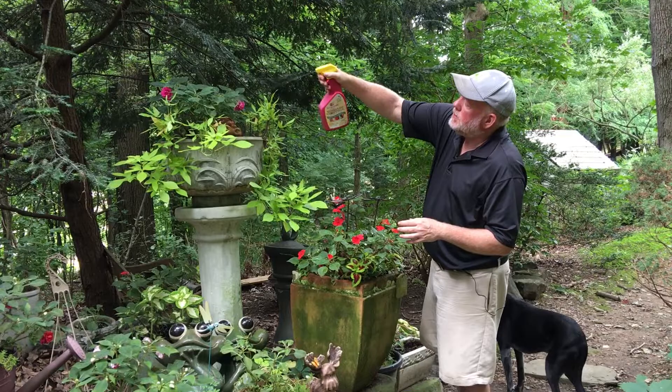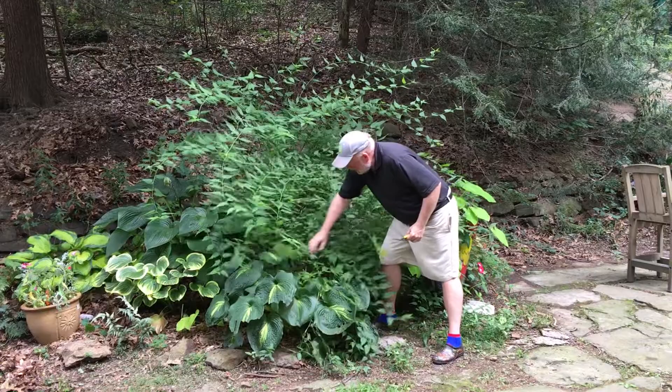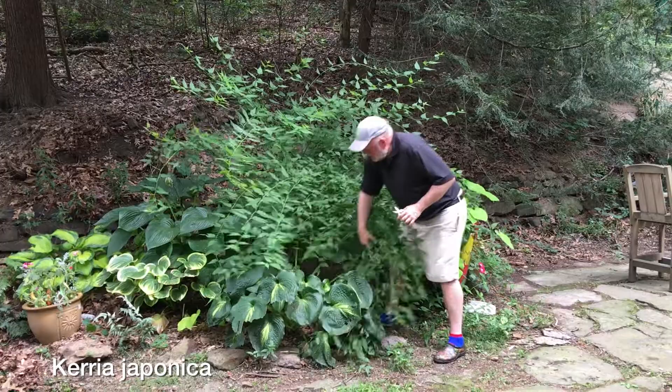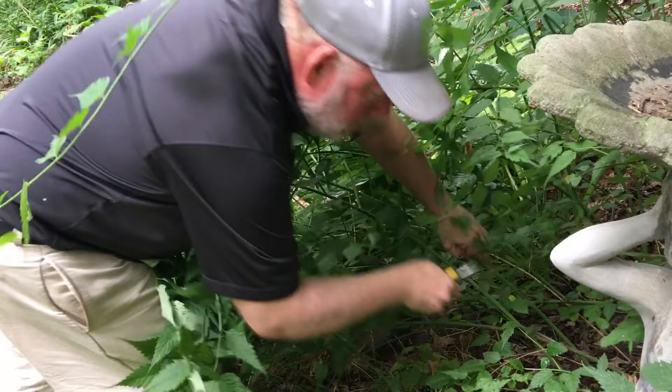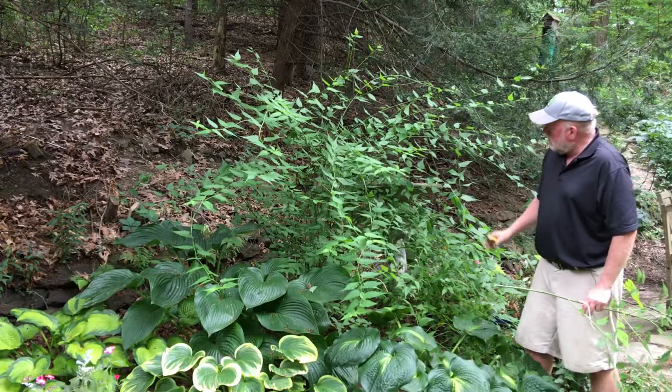We've got a little pruning to do. This is not the normal time for pruning, but I always say be sure you know how big a plant's going to get before you plant it. Look — it's covering these hostas up. This kerria is a tough plant, I love it. It has beautiful orange blossoms in the spring, but I'm going to do some selective pruning to open up these hostas so they can be seen. This whole stalk could come off going all the way down to the bottom. That looks a lot better. I'll check it over the next couple of days and decide if anything else needs to come off.